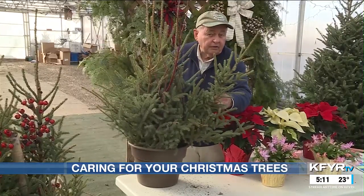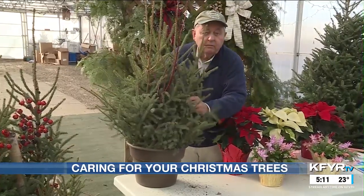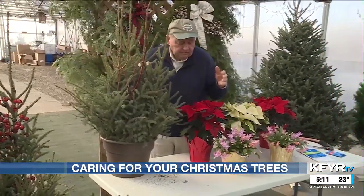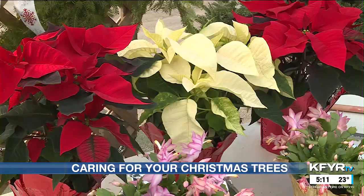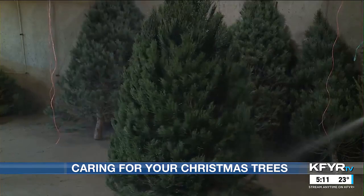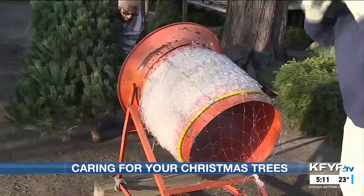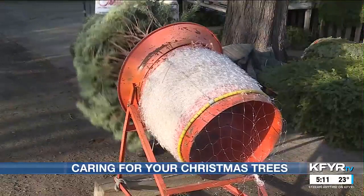Spruce tops are very popular. These will last till maybe March or April, or maybe even till Mother's Day in May. They're just tops of spruce, and we like to put the red twig dogwoods and things like that inside. Next week we'll talk a little bit more about Christmas plants. But we do wash the trees out and shake all the needles out with the machine.